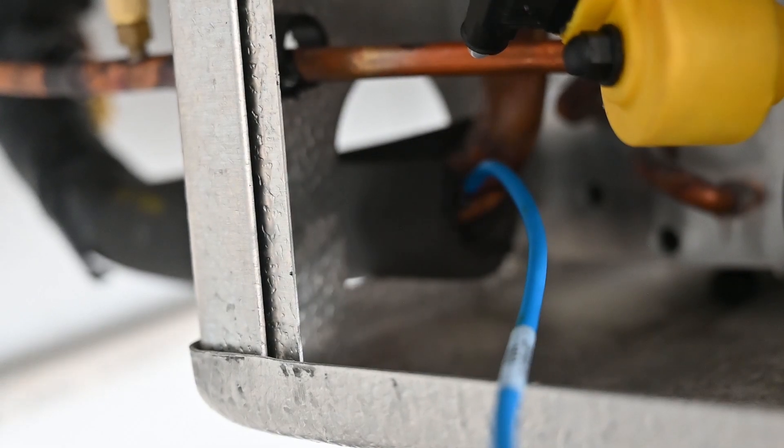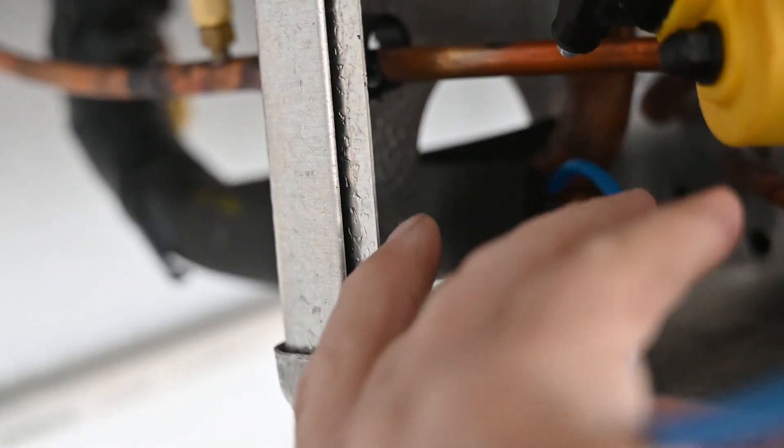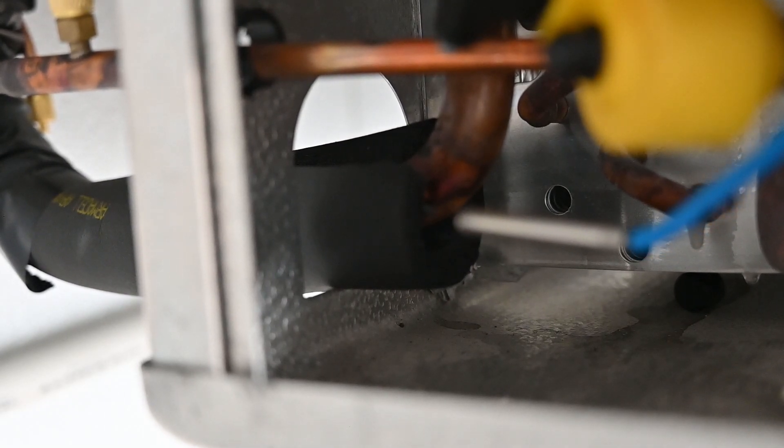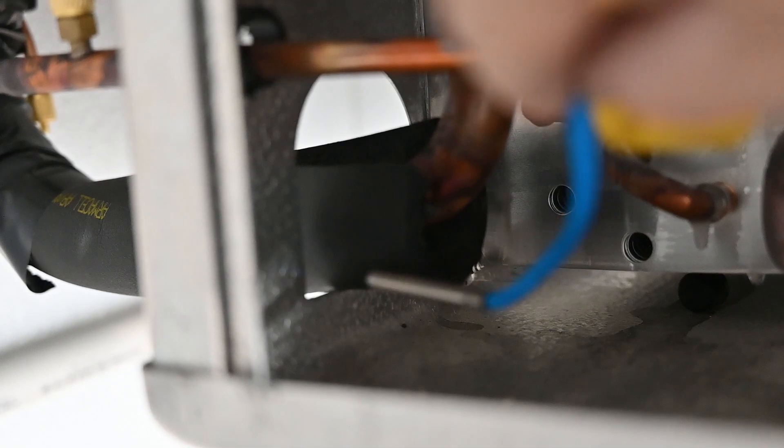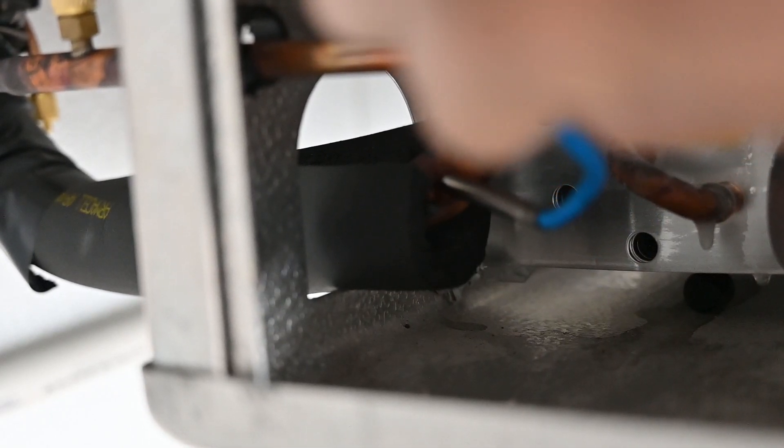Here we have this blue wire — it's really two wires and it's a sensor. We're going to pull this sensor out: a thermistor. It's changing its resistance with temperature, so as the temperature goes up and down it changes the resistance and the control board can read that. This component is going to be inside of a little copper tube that's brazed to the side of the suction line. So this component right here is measuring the actual suction line temperature for the control board.